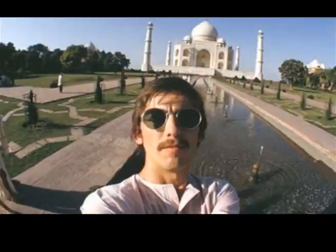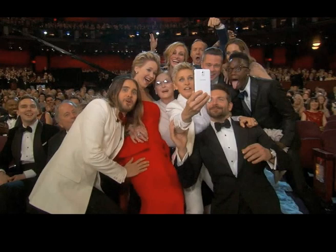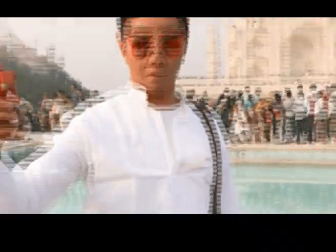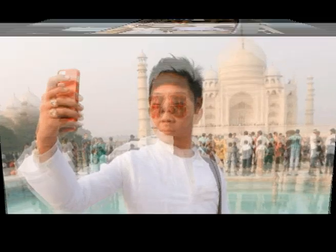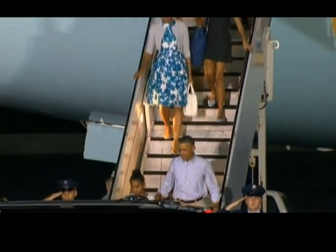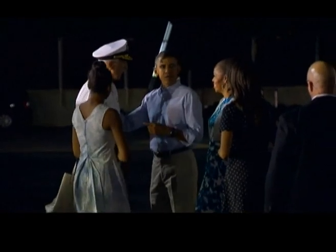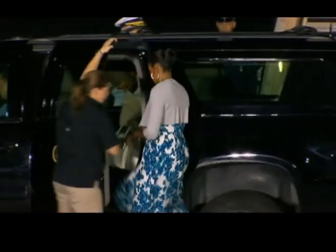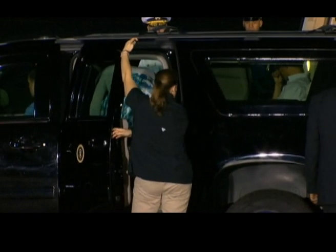Taking selfies is a fun way to show the world your confidence, personality and fashion sense. From presidents to Academy Award winners, everybody is doing it. Taking a good selfie is an art, and since Michelle and Barack are going to the Taj for the first time, we think we should tell them how to take a perfect selfie at the Taj. This is a once in a lifetime opportunity for the Obamas and we don't want them to waste it. So here goes.